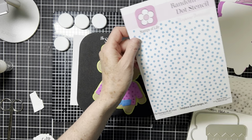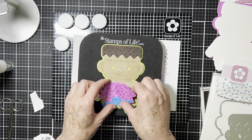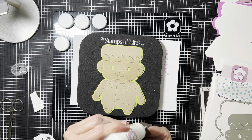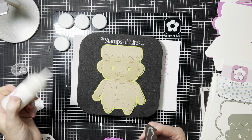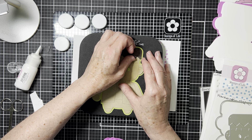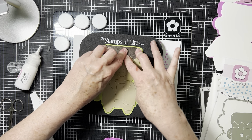Basically what I did was trim out each of the different pieces and then used a random dot stencil to add some interest to the clothing items. I'm going to start gluing stuff together and you can see how it all comes together. It's relatively easy — you could mass produce this by cutting out a bunch of hair and clothes.